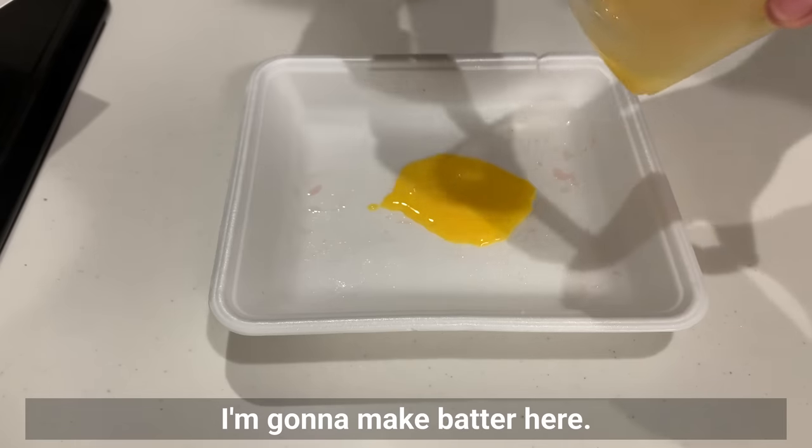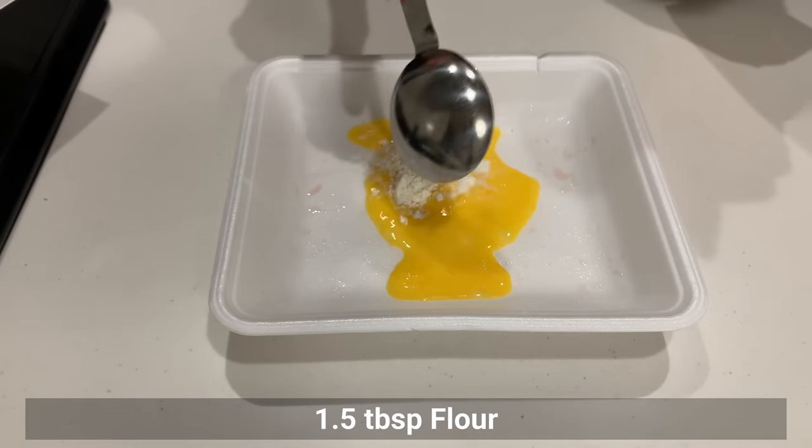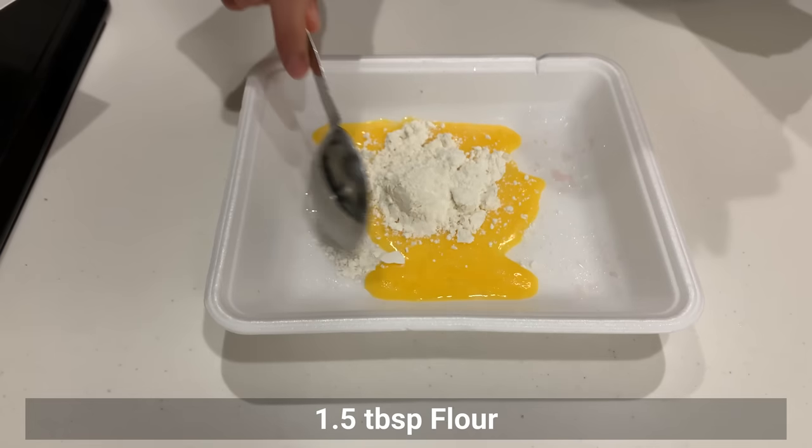Now I'm going to make the batter. Mix beaten egg, flour, and water.